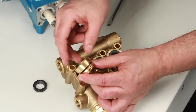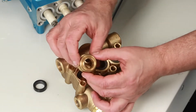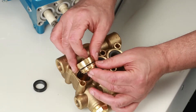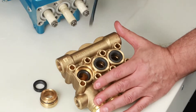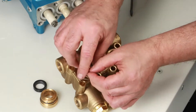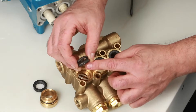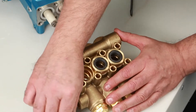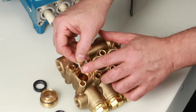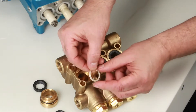Also inspect the high pressure surface of the seal case for scoring or damage. Next, remove the V-packings with a screwdriver — there are two V-packings in each cylinder. Inspect for damage. The last piece to remove is the male adapter; inspect for damage.